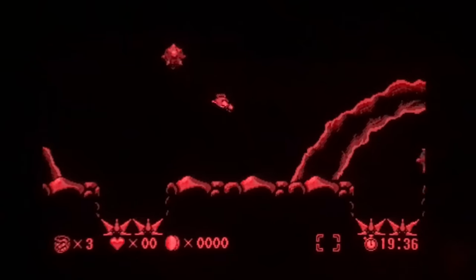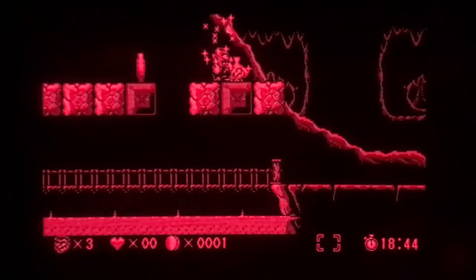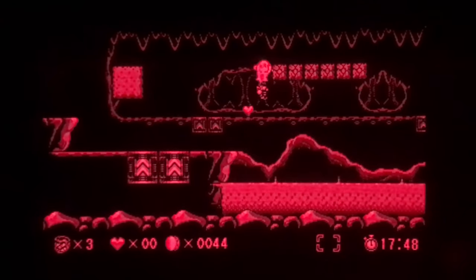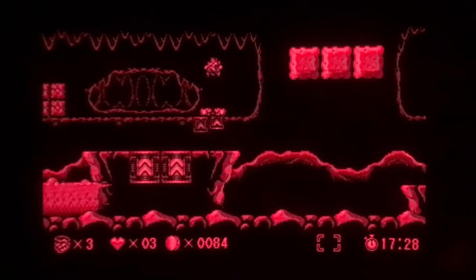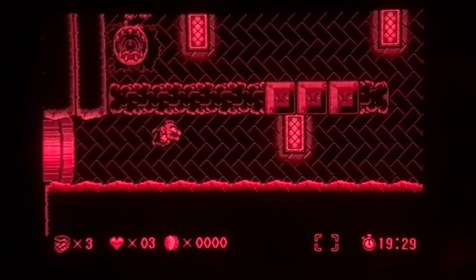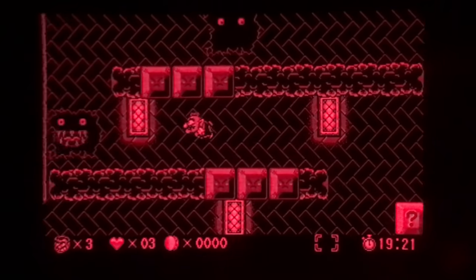Virtual Boy Wario Land is just like you'd think — it's a really solid Wario Land game with 3D effects. It's a really good platformer, and it's games like this that make me sad the 3DS never got Virtual Boy Virtual Console. These would have been great re-released on the 3DS.